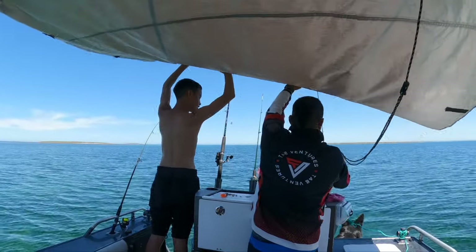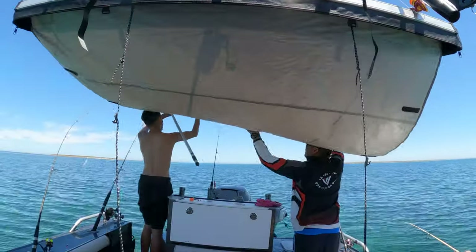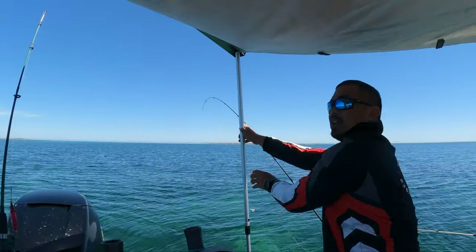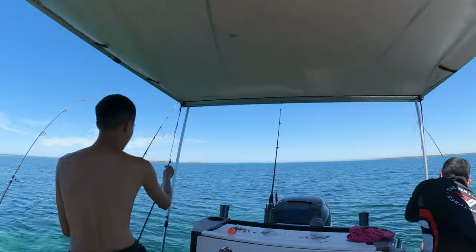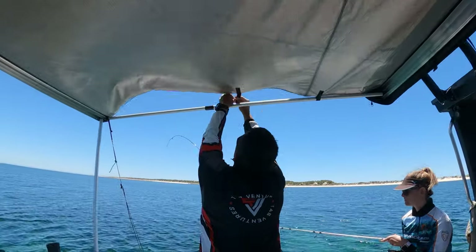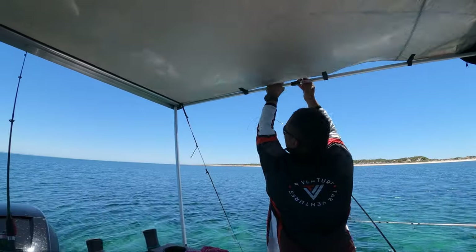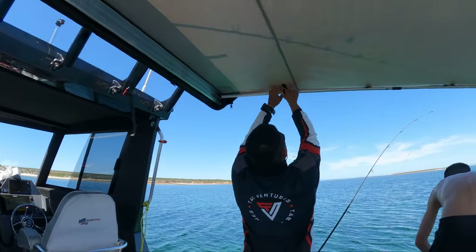We got the stand going — we actually lose these rods. You hold the crossbar, Jayden. Velcros. I've got a feeling we might have to pack this up really quick because I feel the wind getting gusty. There you go — all set up in 15 minutes.